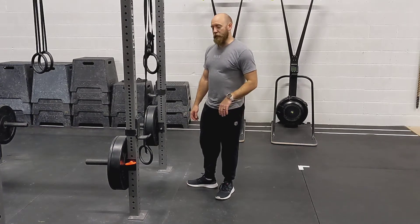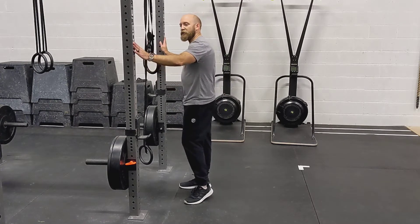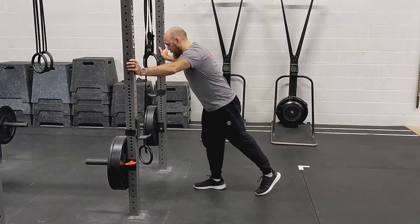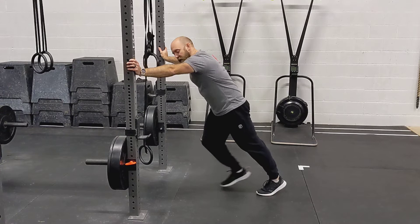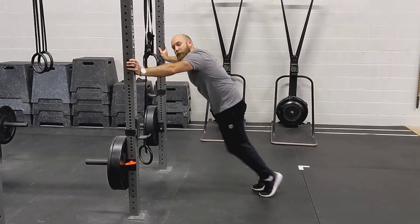This is the five count wall drill. So for this, just like we saw with the three count, you're going to basically lean against your cage here or a wall. You want to make sure you have a good, nice lean in, because based on your lean is how much it's going to take to push you forward.